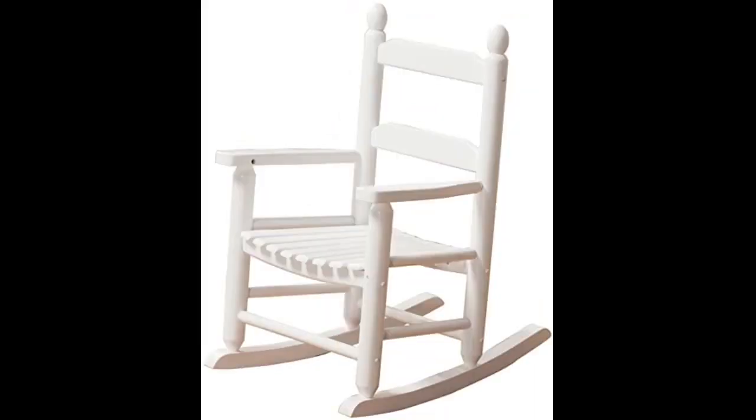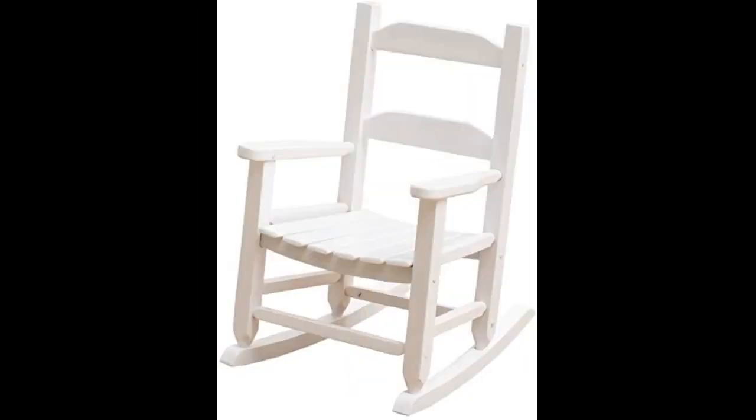The exact size I was looking for and looks great with my other rocking chairs. Love. The assembly was annoying — our chair didn't come with pre-drilled holes. Other than that, great.